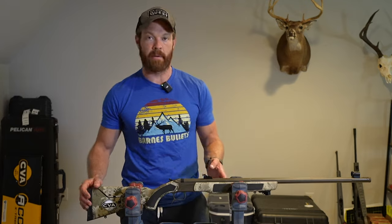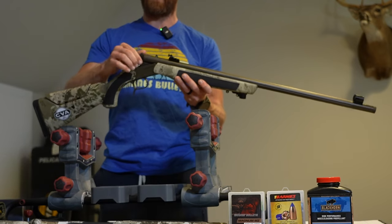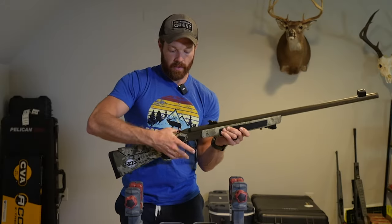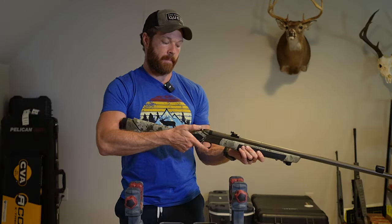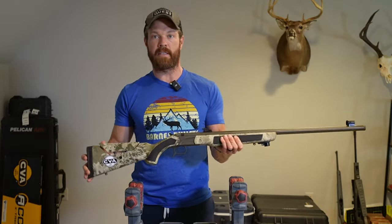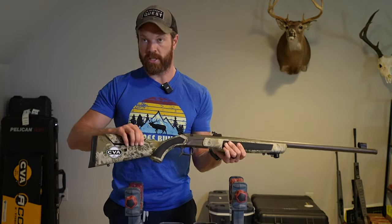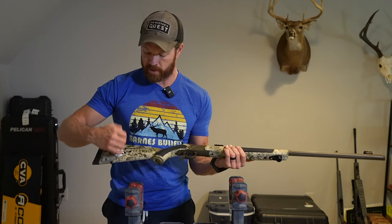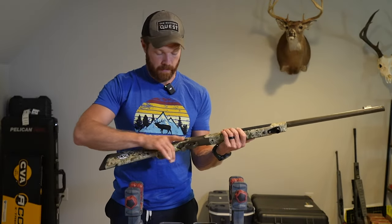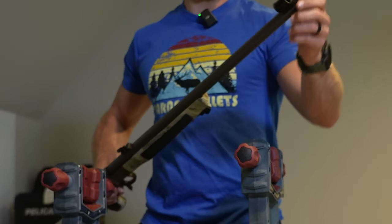A few features I really like about the CVA Accura: first, it's just the simplicity of the gun. It's a break-open breech right here. You can take your breech plug out with no tools — it's a hand-operated screw right there. The hammer has an ambidextrous lever that you can switch sides on. A few other features I like, available in both the LRX and MRX, is this adjustable cheek piece. You just use an allen key and you can adjust the height of it. It's also got this soft grip finish, which is nice.